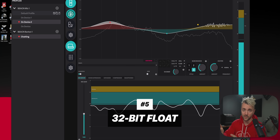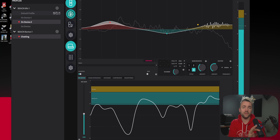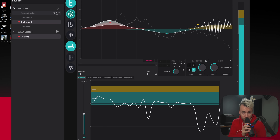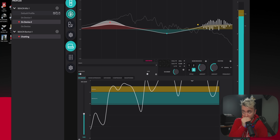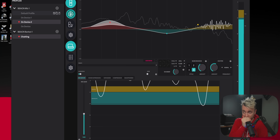What 32-bit float means for everyone else is that combined with a secondary clip guard preamp built into this microphone, it is nearly impossible to clip your voice no matter what you do. Look at how far off the chart the squiggly lines are — and I'm not peaking. A deeper explanation of 32-bit float will be in next week's video tutorial.